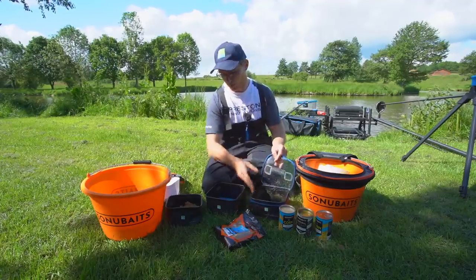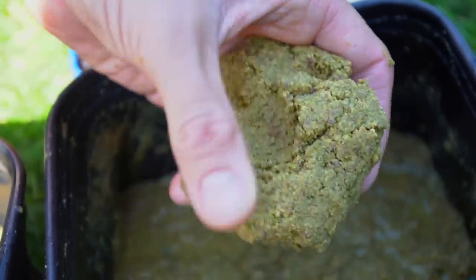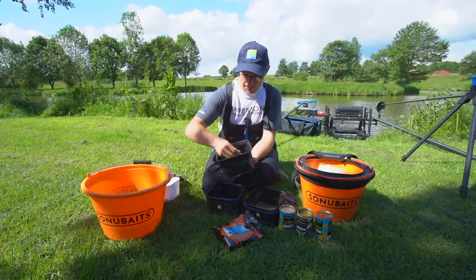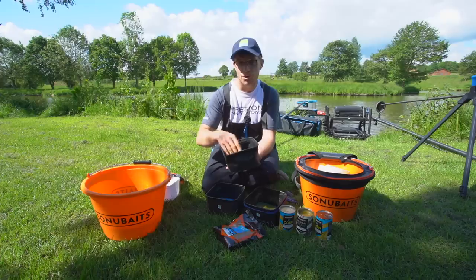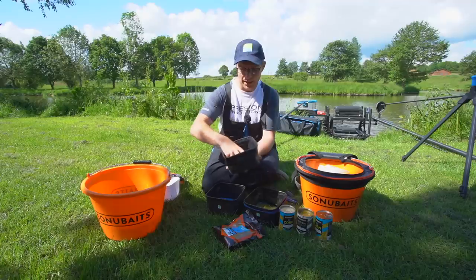In fact look at this — we've got one we prepared 10 minutes ago and you would not believe that that turns into that, but it does in just 10 minutes. So that's the sort of consistency we're looking for: a nice soft putty. That's a great starting point and I'll show you how I mix the textures up later.